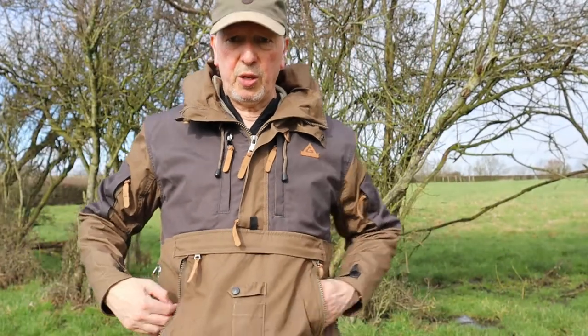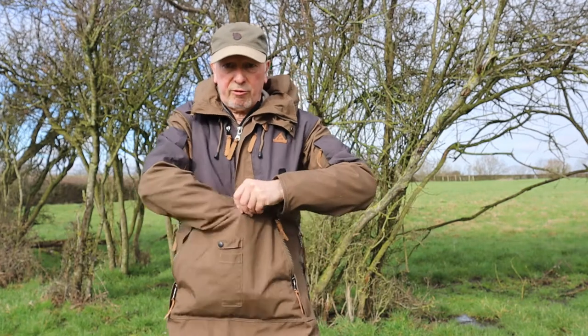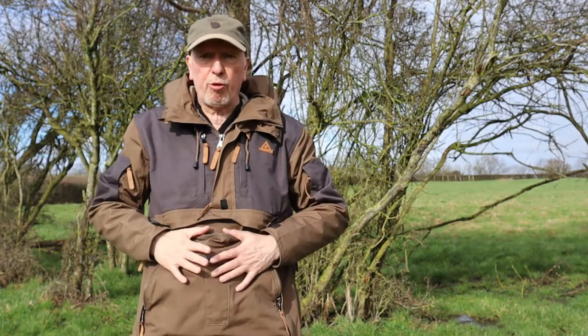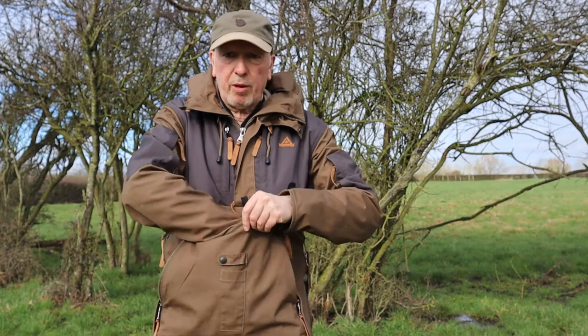Now, I mentioned these two pockets. You've got this great big cargo or kangaroo pocket — brilliant for carrying gloves and whatever else — and you've got this tunnel pocket to put your hands through. Really good. But here's the problem: they're the wrong way round. The tunnel pocket where you put your hand in is at the front; the big kangaroo pocket is at the back. That's not an issue — until you put your backpack on.